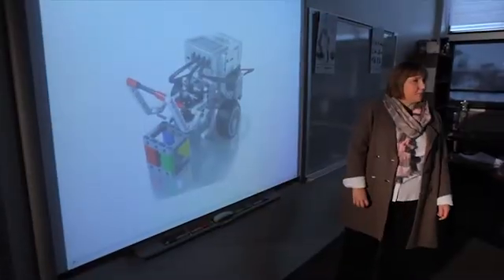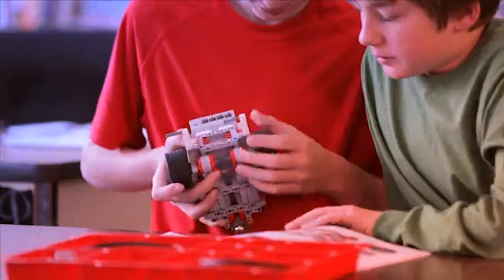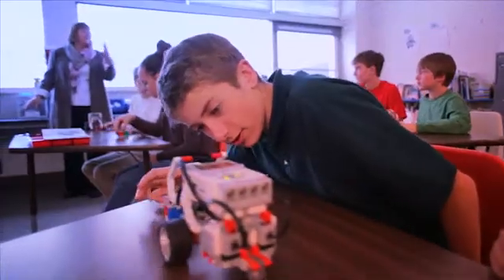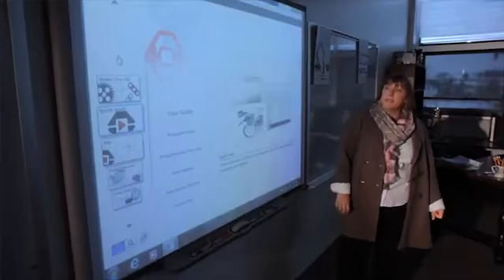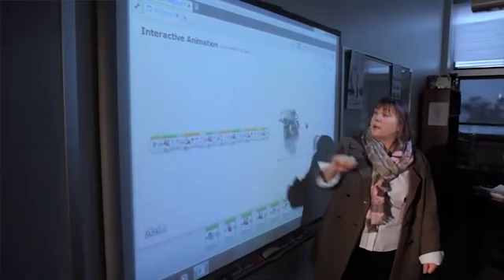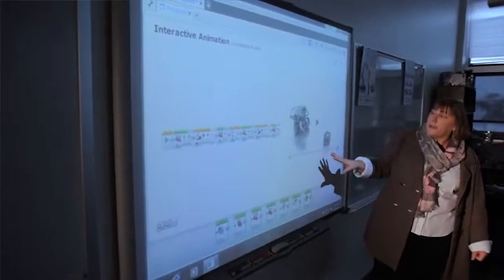Okay everyone, last class we worked on sequential programming using the robot in motion. Today what we're going to be doing is building on what we did yesterday by adding the ultrasonic sensor. When you start programming your robot, your robot will react more intelligently to the environment around it.